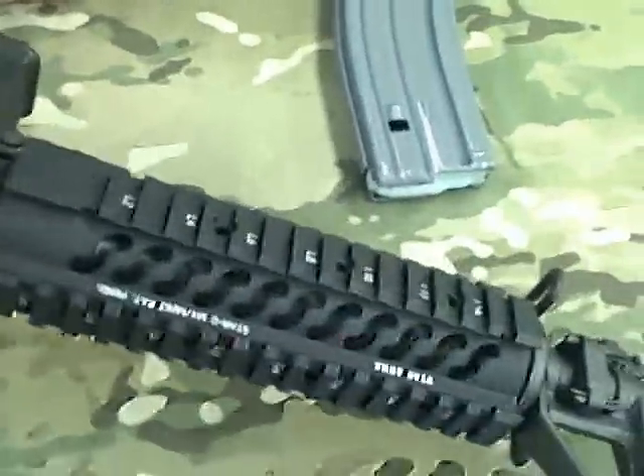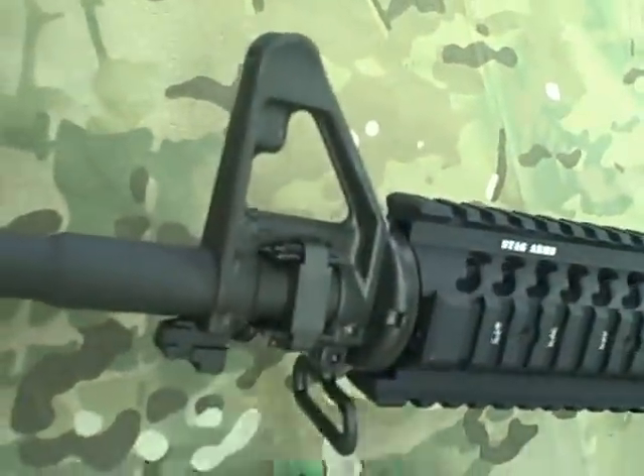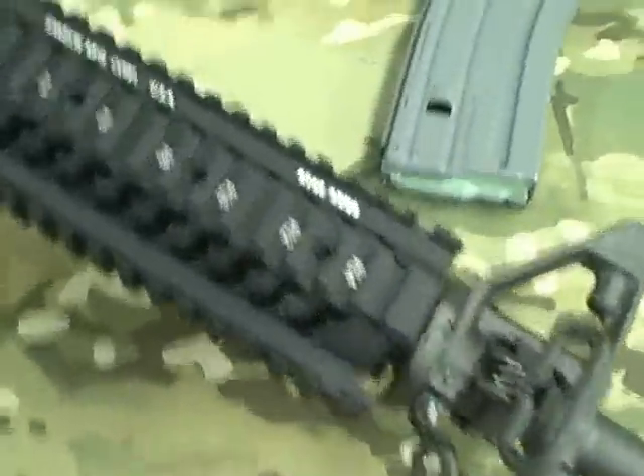A couple other features: it comes with the Samson quad rail. Free float design that bolts around the barrel nut. They give you a couple different sling swivels — the factory one on the bottom and a side-mounted one for a left-hander to go into a two or three-point tactical sling.